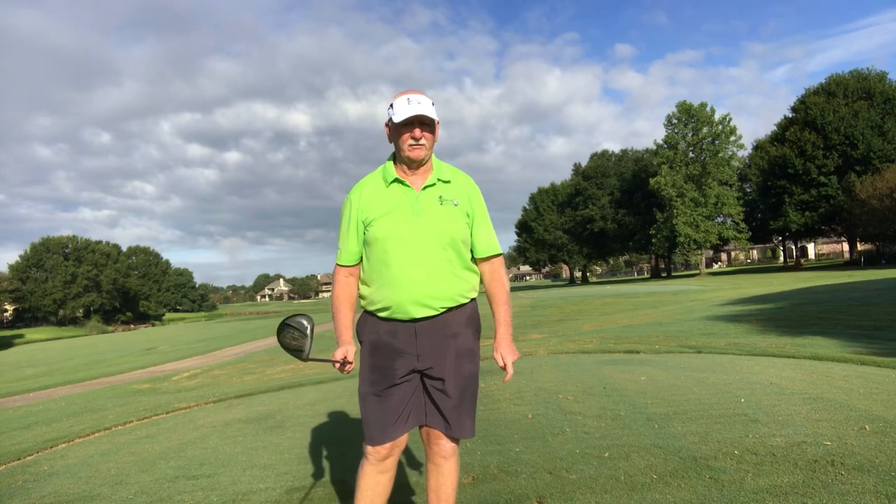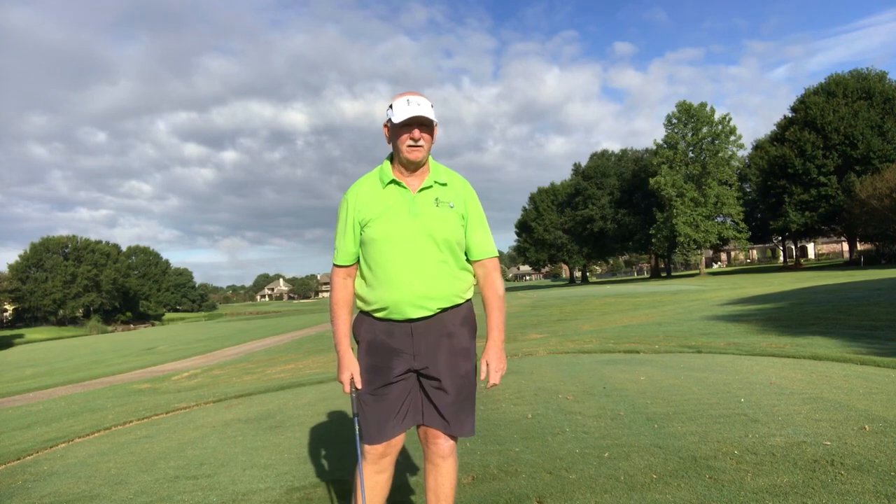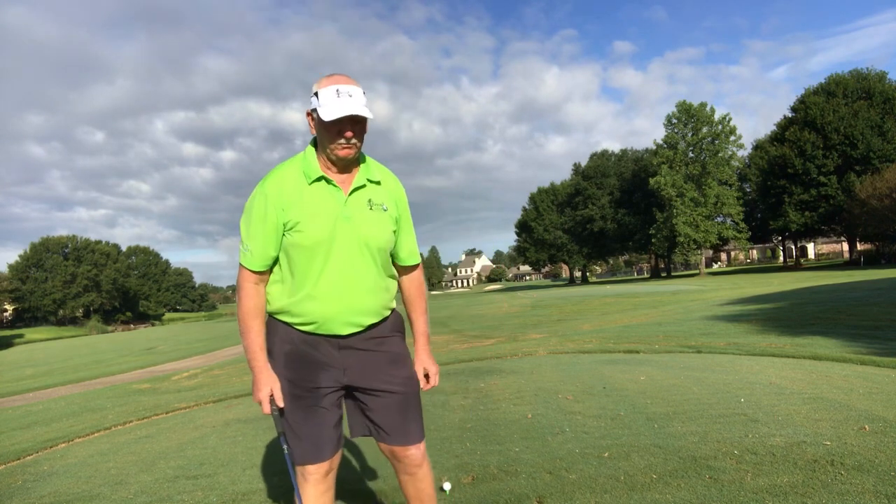Hey folks, Bayou Golf still over here at Santa Maria. We're on the back nine now, a little bit more quiet. The maintenance was out this morning.